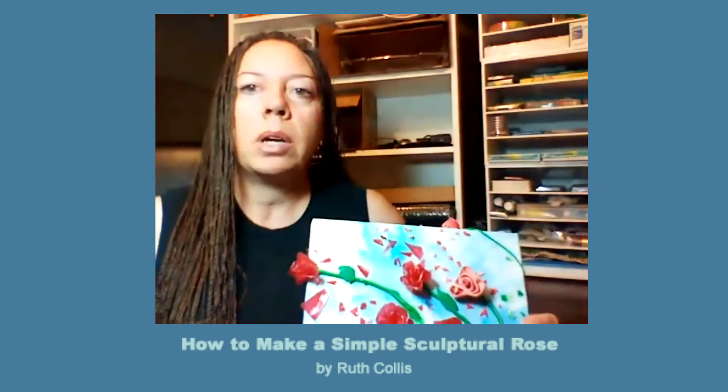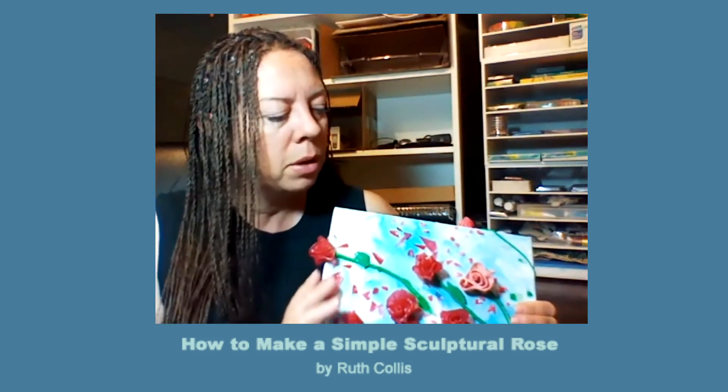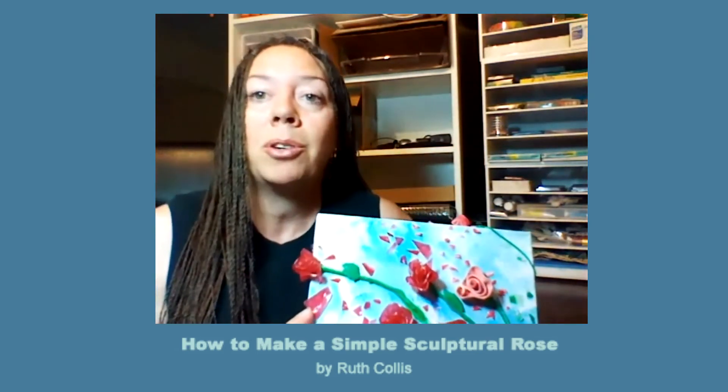I want to show you how to make a simple rose — a simple sculptural rose.